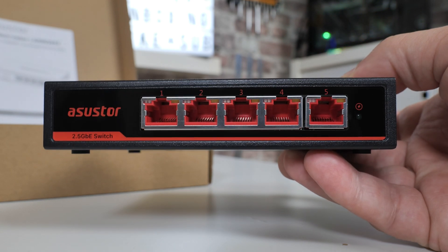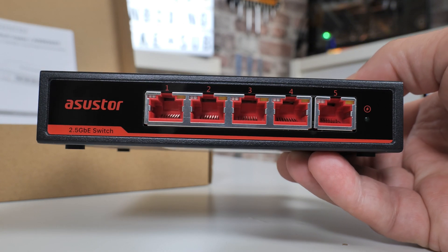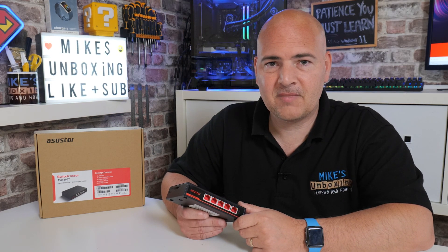So there you go — a quick overview of the Asus Store ASW205T. Let me know what you think about it in the comments section below. For now, I've been Mike, this is Mike's Unboxing Reviews and How-To, and hopefully we'll catch you in the very next video. Thanks for watching.